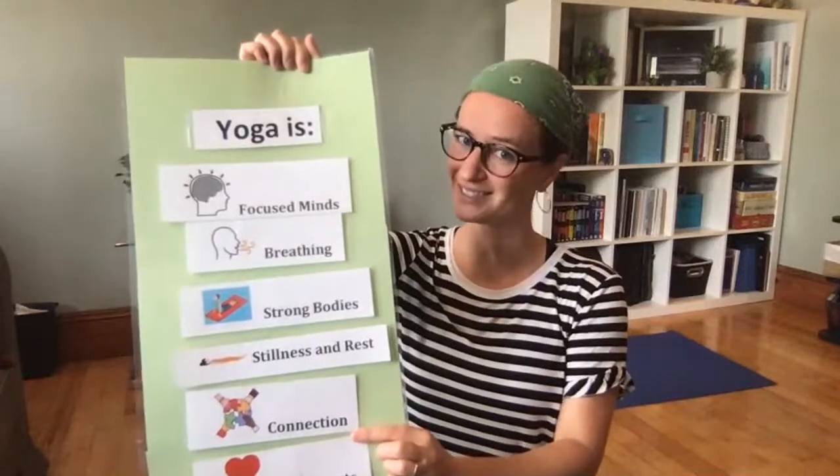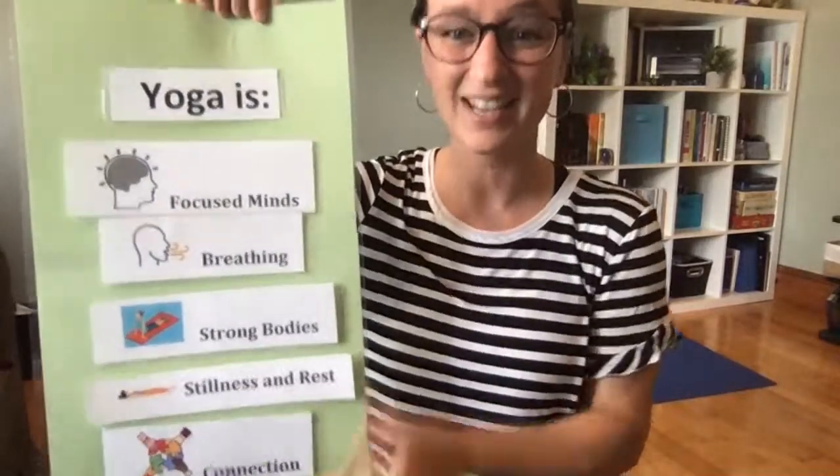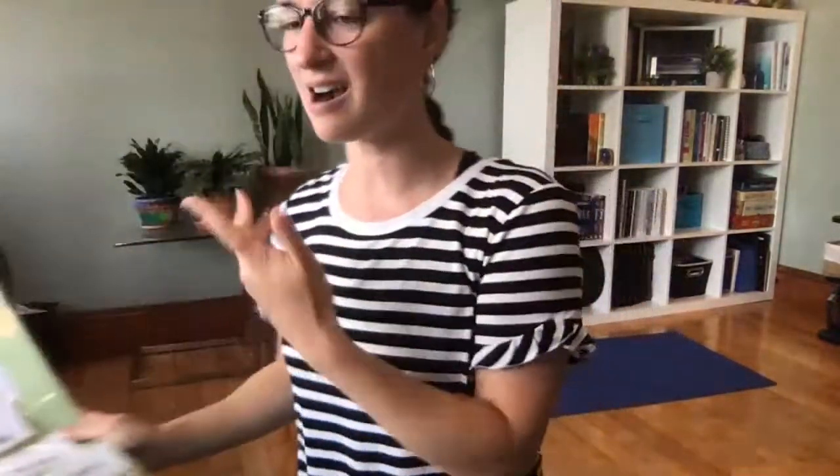Even pirates practice kind hearts. Let's start by focusing our minds and breathing. I have made this ocean mind jar — if you've never seen or heard of one before, I can put instructions below so you can make your own at home. This is made out of a recycled bottle with some colored water, glitter, sequins, and you can be creative with how you do it.